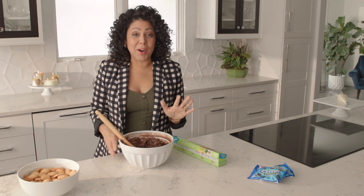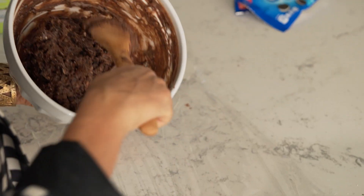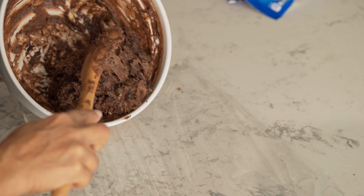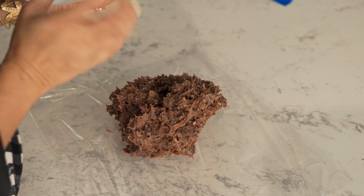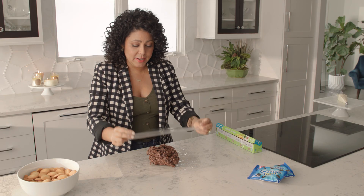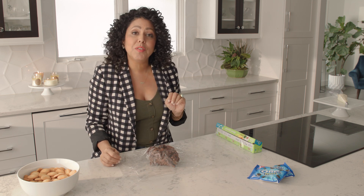Now for the fun part — grab some plastic wrap. Put that down, grab your dip, and put it right in the center. Then get another piece of plastic wrap, put it over top, and form this into a little football.